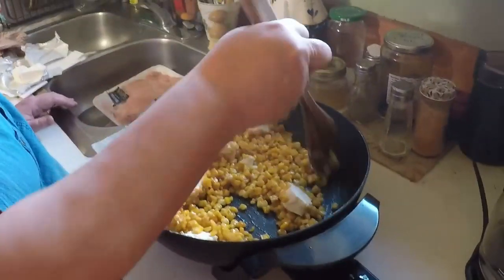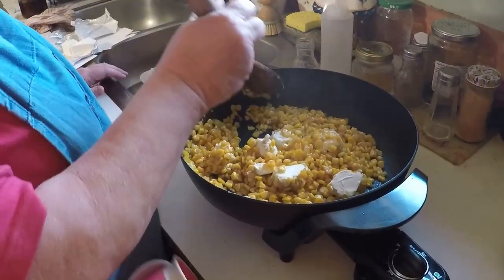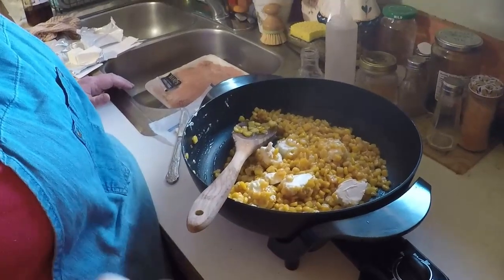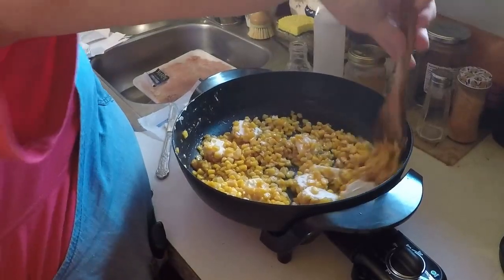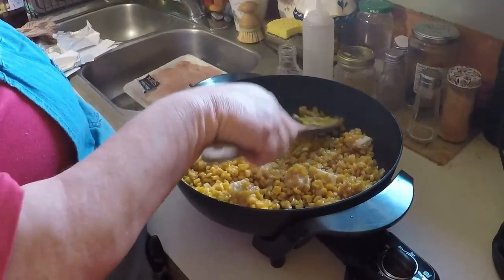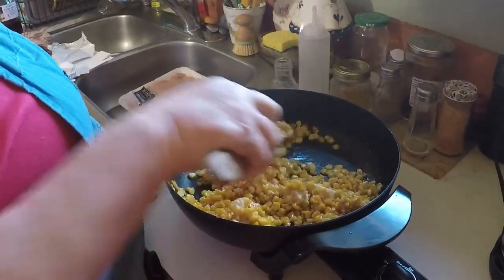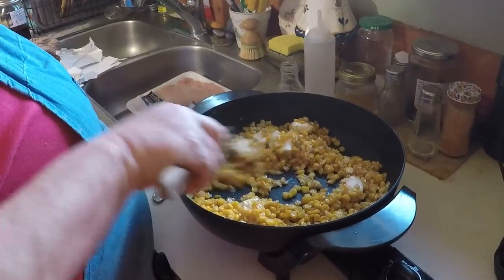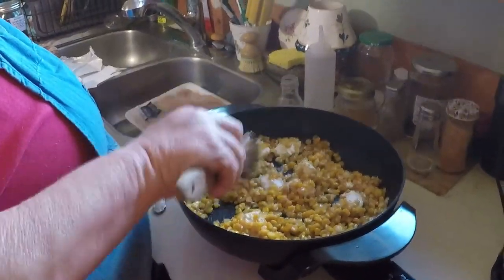What's everybody having for supper tonight? I told you we're having tenderized pork chops, mashed potatoes, and gravy, and corn. Maybe you guys have a good supper idea as well. We're just going to let this set and cook for a little bit, and we'll come back when it's close to being done and show you what it looks like.